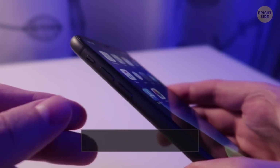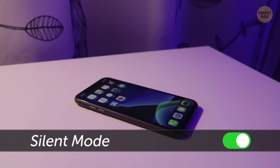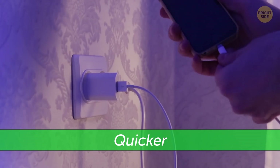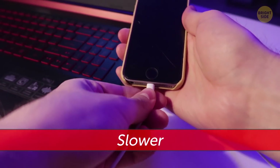Turn off the sound on your phone so that the charge lasts longer. And don't forget the vibration – it's a real energy waster! The phone will charge much quicker if you do it through an outlet. You can use a USB cable to charge your device from your computer or in a car, but you'll have to wait longer.